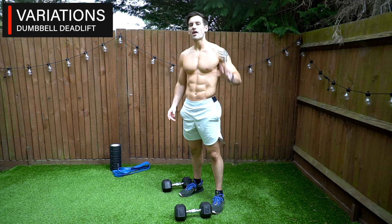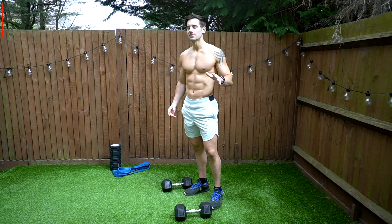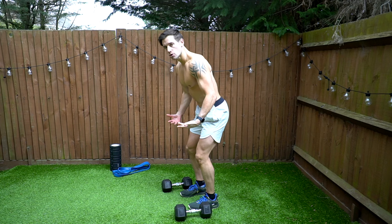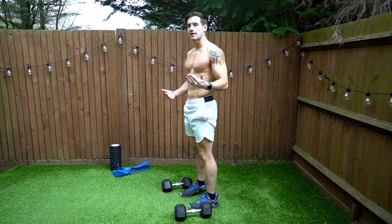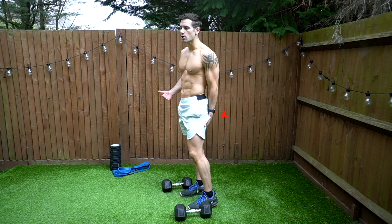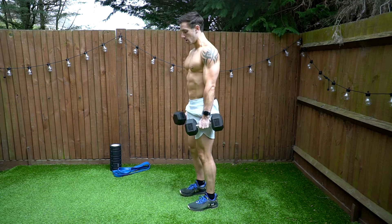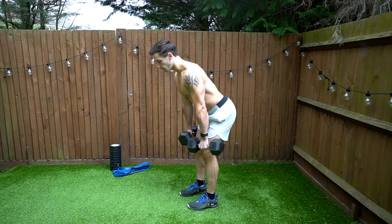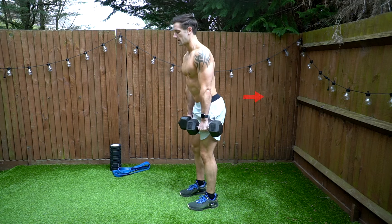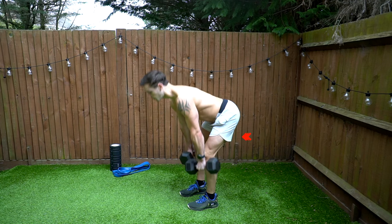Let's finish with a couple of variations. A dumbbell RDL — Romanian deadlift — is where we don't bend as much. We lengthen the legs a little, soft in the knees but not locked out. This places more load on the posterior chain; the hamstrings work a lot more and the quads a little less. Drop those hips backwards with more of a hip hinge, keep the back straight, weight pushing backwards, feet flat on the ground.